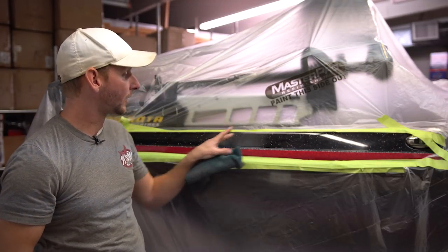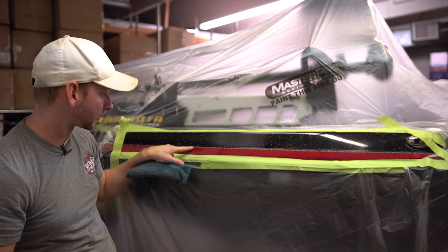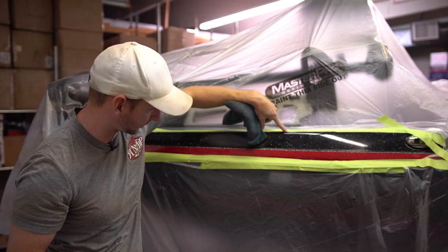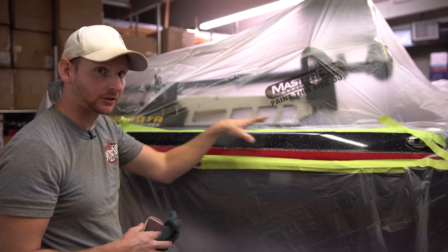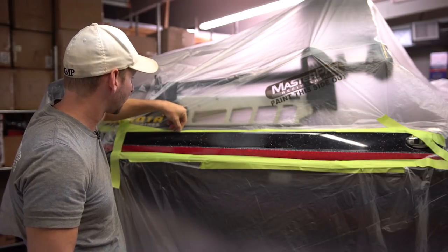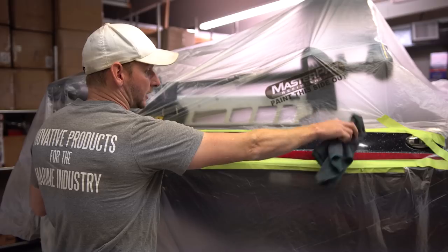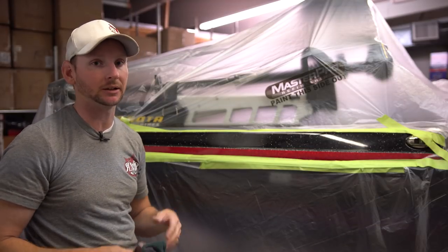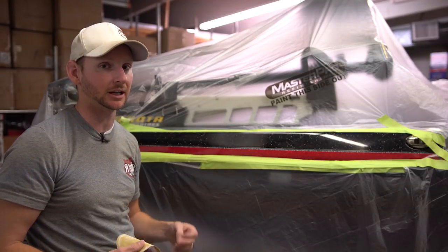We're going to start by roughing up this area here — we're not going to get into the red. I'm going to run a tape line to where the silver meets the red down here and up top, and I've already run a tape line there. I'll run a hard tape line where the black meets the silver on top and bottom, then pull the masking tape back and clear where the red meets the silver, fanning our edges out and blending in on the black front and back. You really have to think about how you're doing this repair from the very beginning — where your tape lines need to be and where you need to rough up the current gel coat to get good adhesion both chemically and physically.